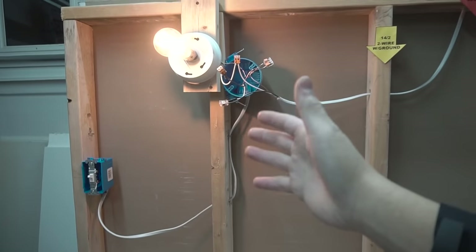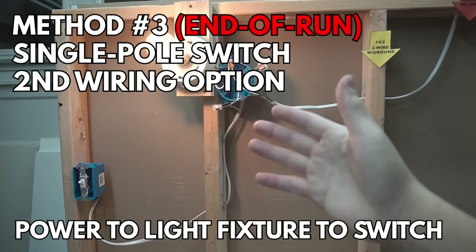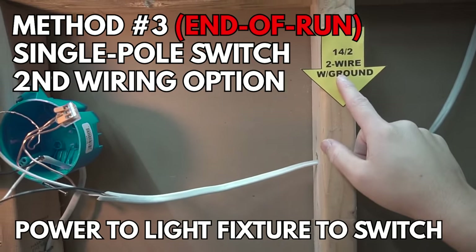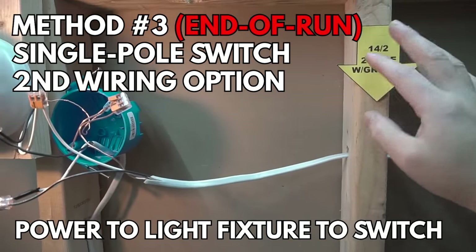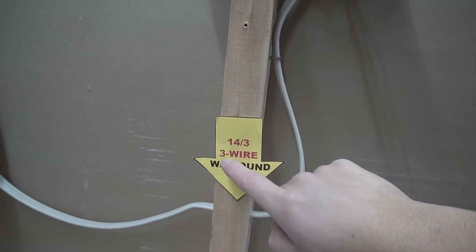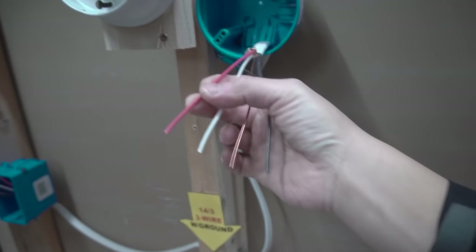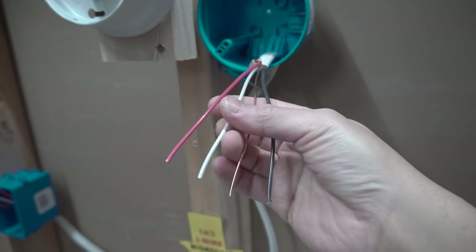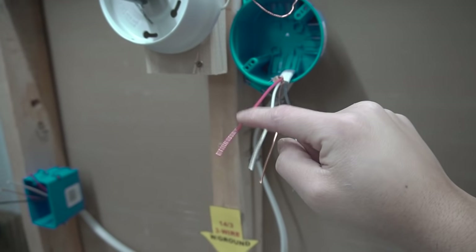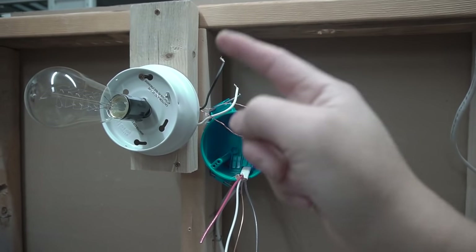Now I'm going to show you the third method, which is still the end-of-run single pole switch, but this time instead of using a 14-2 two-wire with ground, we are going to use a 14-3 three-wire with ground. The difference is that the 14-3 cable includes a red wire, so instead of labeling the white wire with black tape, we now have the red wire to use as the switched hot.